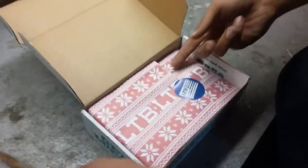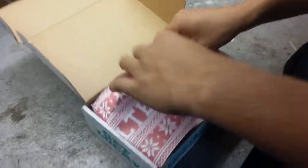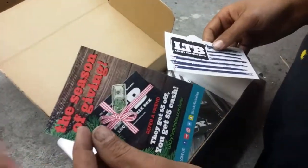Opening a Lucky Tackle Box here. This is December, Christmas wrapping, inshore saltwater edition. Let's see what we got. They got some pretty Christmas decoration on there. A season of giving — refer a friend, they get $5 off.